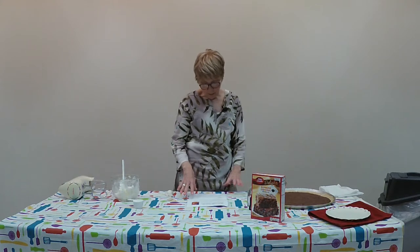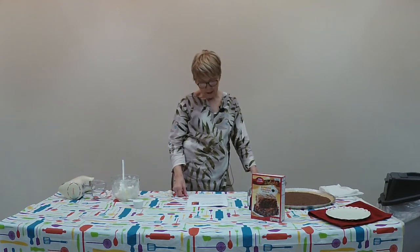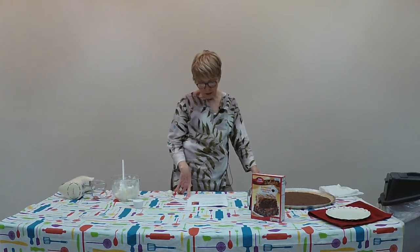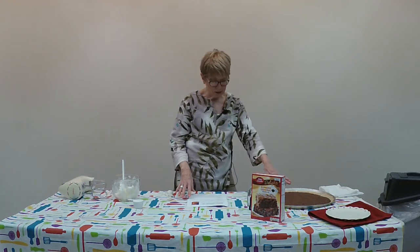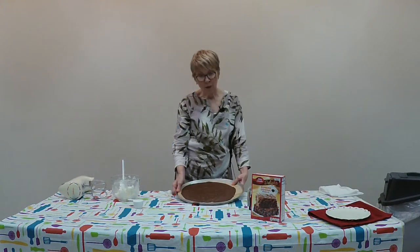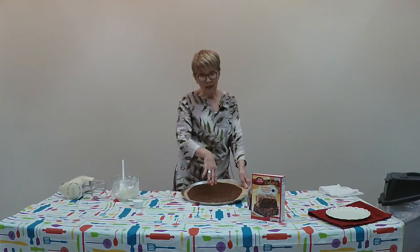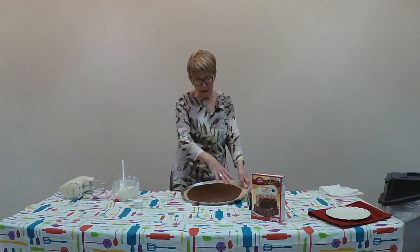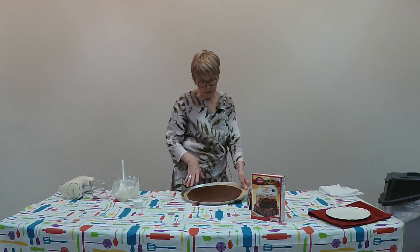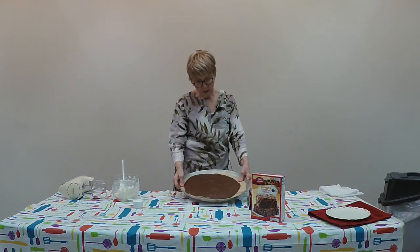Add all the brownie ingredients together and mix until everything is well blended. Spread the brownie mix over the parchment paper to form a circle about 14 inches in diameter. I went ahead and baked the brownie at home since we don't have an oven big enough here, but I had a little problem getting it as big as 14 inches — I spread it as far as it would go, and this was the end result.